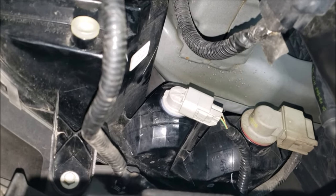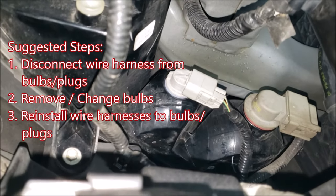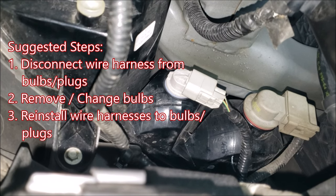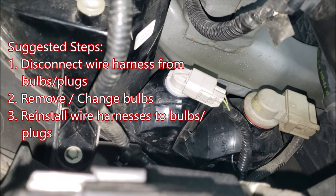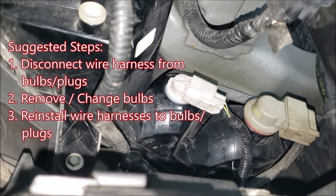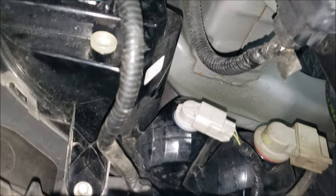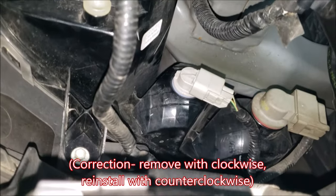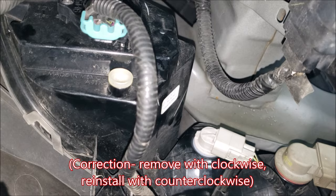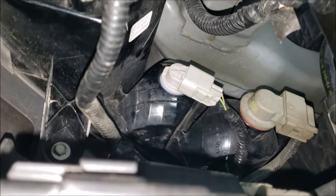These wire harnesses are fastened to the housings with push rivets, so you can't pull the whole wire harness out to swap the bulb outside of the wheel well. I would recommend disconnecting the wire harness from the bulb itself, removing the bulb by doing a quarter turn counterclockwise, installing your new bulb into the keyway, doing a clockwise quarter turn to lock it in place, then reconnecting the wire harness. Loosening the lower bumper cover gives a little more room to get in.